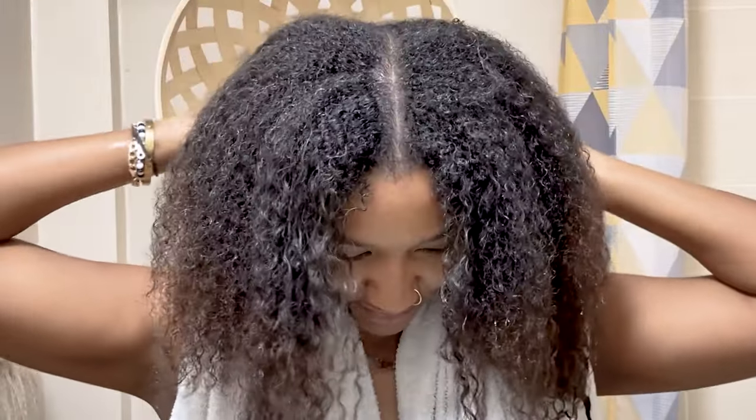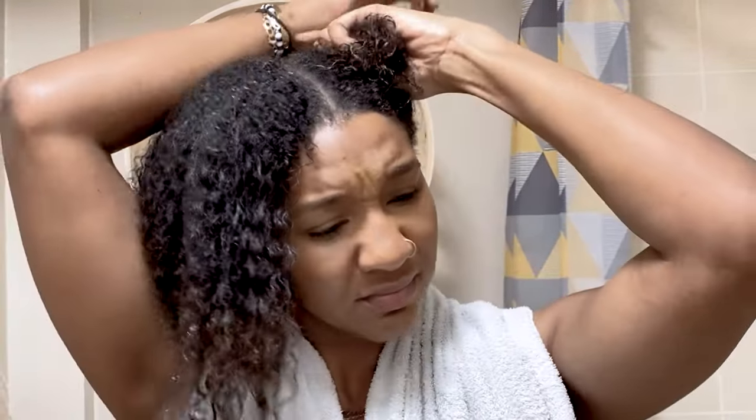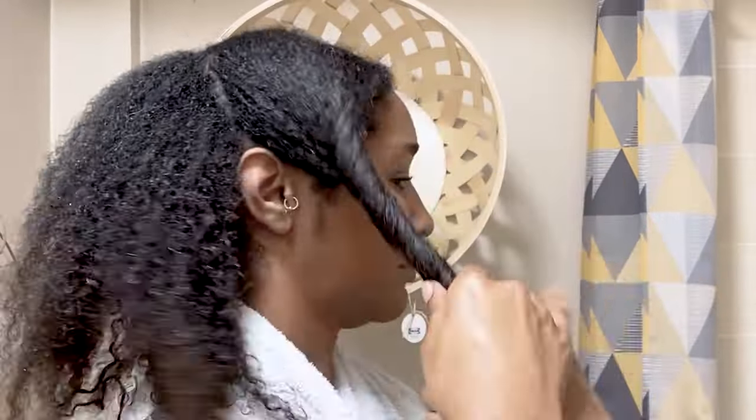Now I'm going to separate my hair because that's the best way for me to wash it. I've separated those sections and I'm going to split my hair again into quarters. I find this is the best way to wash my hair overall — to make sure I get rid of any residue on my scalp, any product build-up, and it gives me ease to finger detangle as thoroughly as possible.